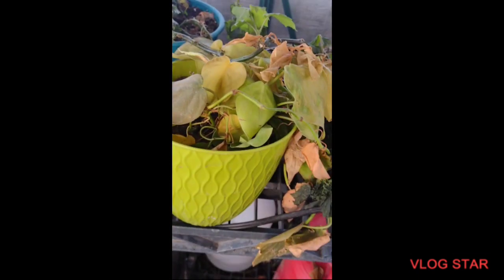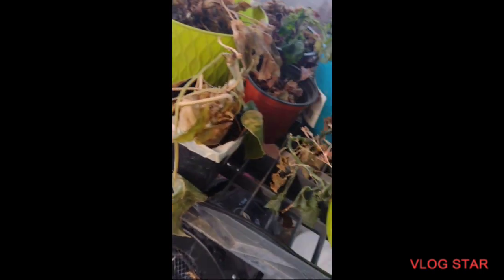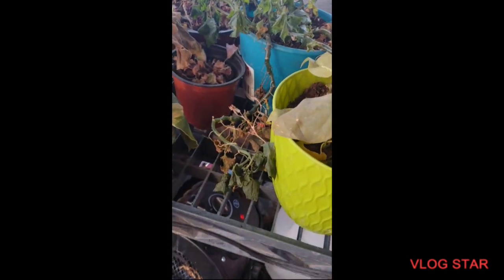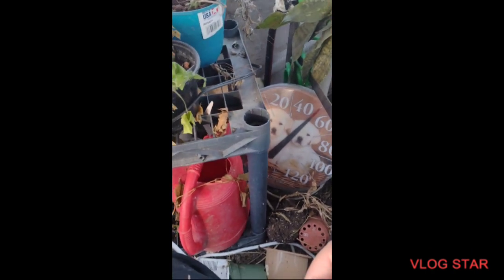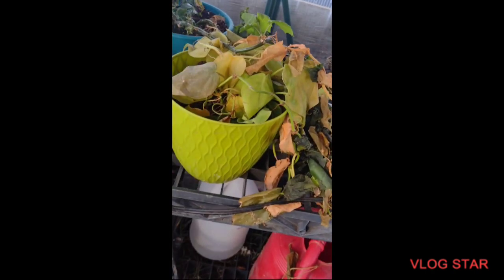Down here I've got a lemon lime Philodendron that needs a little help. All this stuff right here — the German ivy should bounce back. German ivies generally will bounce back for me. Then this one is probably done for though — this is a false African violet, or it was. I can get cuttings of those.